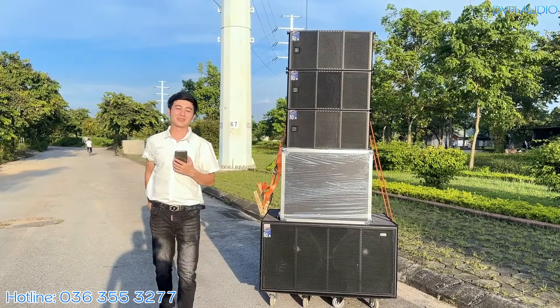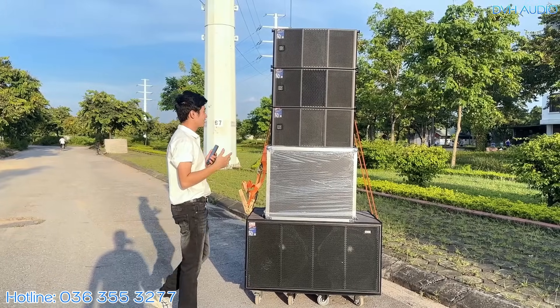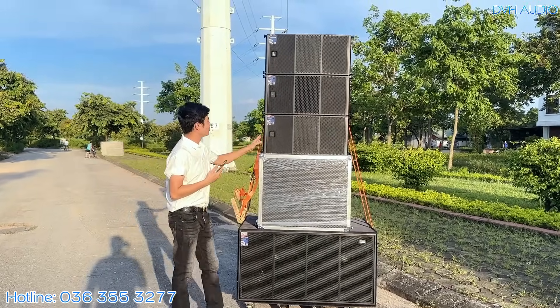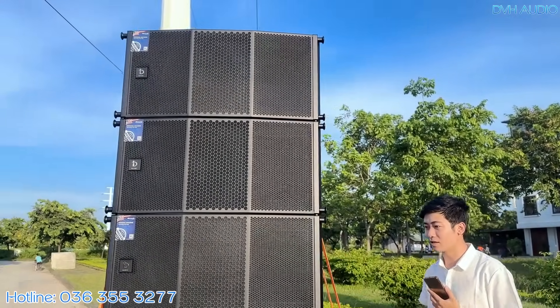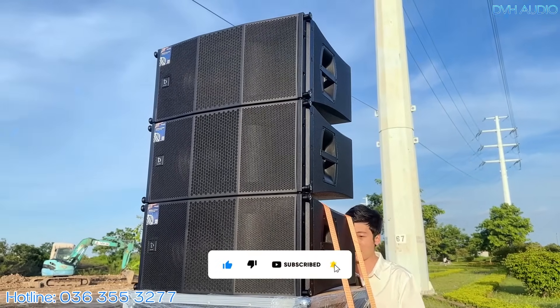Xin chào toàn thể quý vị khán giả thân mến của DVH Audio. DVH rất vui mừng được giới thiệu tới quý vị một sản phẩm mới nhất từ nhà DVCostics Việt Nam. Đây là model mới, tên là PH112S — dòng sản phẩm chuyên nghiệp, cao cấp hơn mã DV112 hiện tại.